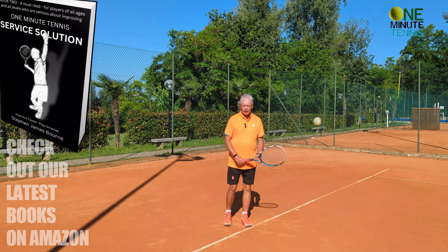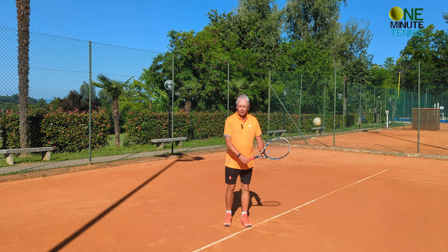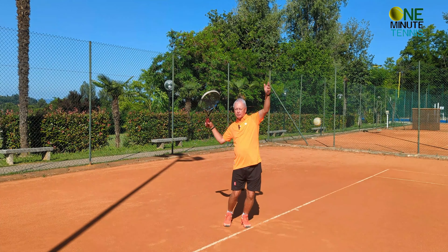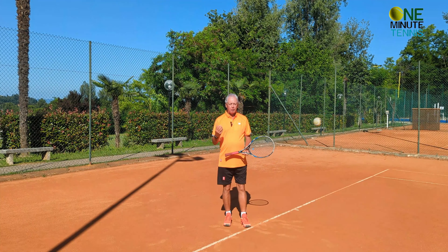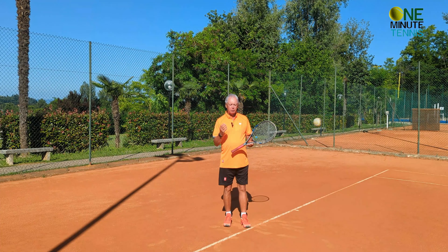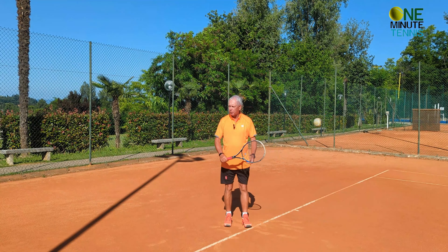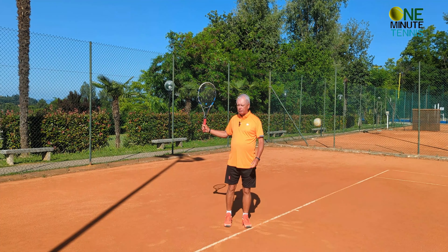There are a few problems with this quick motion of the serve. The first one is that the ball toss and the movements tend to be out of control — they're just too quick. The precision of the early part of the stroke is lost, and also the momentum of the racket ends up going in two directions.